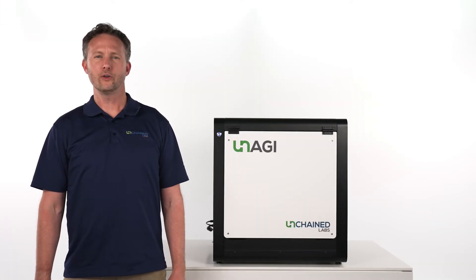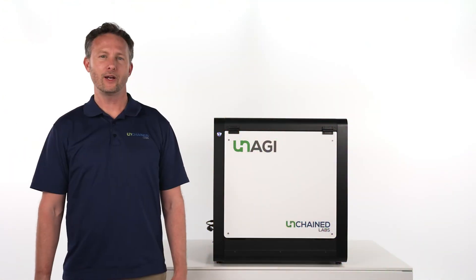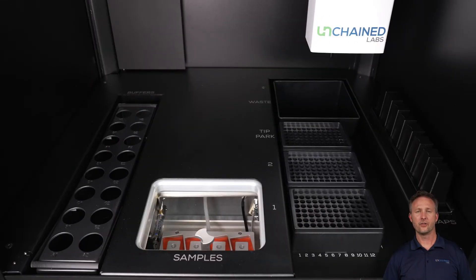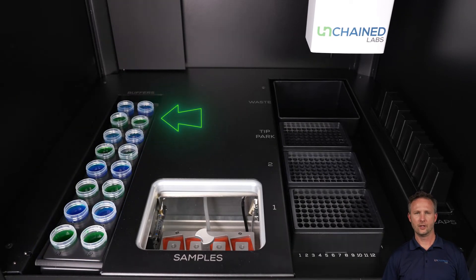Prepping for a run on Unagi is super simple — all you need are your samples, some Falcon tubes, and pipette tips, and boom, you're ready to go. Inside Unagi, on the left is the buffer rack where you can place up to eight different buffers in Falcon tubes. Here in front is the buffer exchange chamber, where positive pressure will be applied to each of your samples in a UNA.